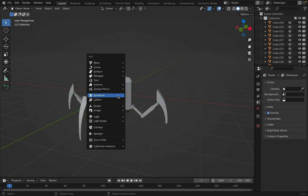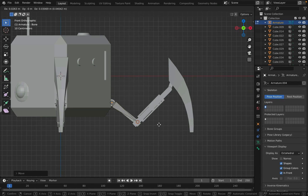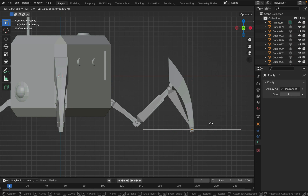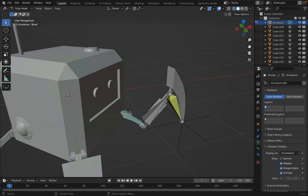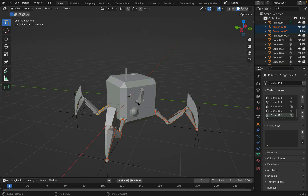Now on to rigging. First, Shift+A to create a single armature. Move it to the hinge of one of the legs, tab into edit mode, and press E to extrude out another bone. Make sure that the bone starts and ends at the rotating part. Now go into pose mode and select the rig at the very tip. Go to Pose at the top and select Inverse Kinematics to add IK to bone. Click new empty object — this will add an IK to your armature. Now go into object mode and duplicate this for all the legs. Select all the bones and Shift-select the main body, then press Ctrl+P to parent the legs to the body.